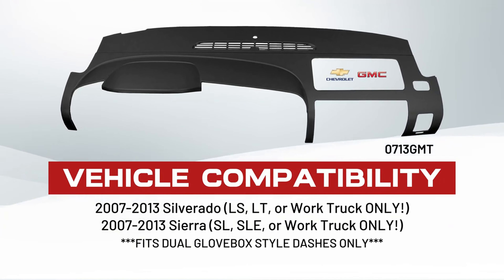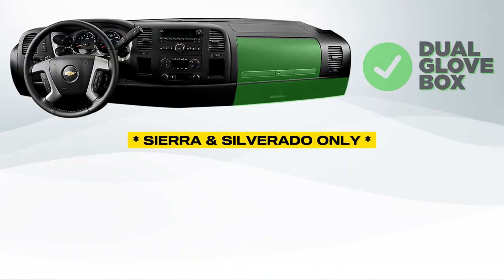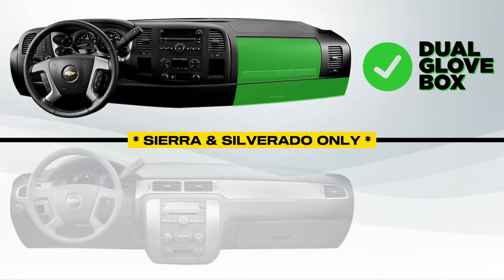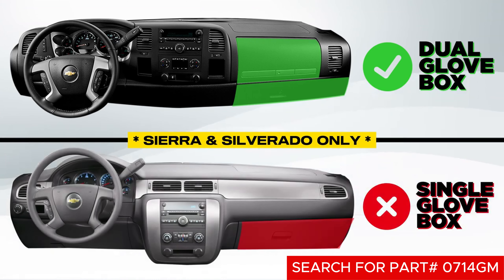First things first, let's talk compatibility. Our DashSkin model is compatible with a range of GM truck models. But here's an important detail to note: this DashSkin is designed for dual glove box style dashboards. If you have a single glove box Silverado LTZ or Sierra SLT or Denali, no worries, we've got you covered.